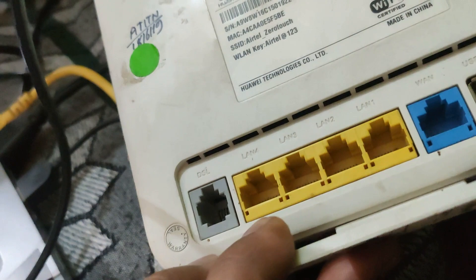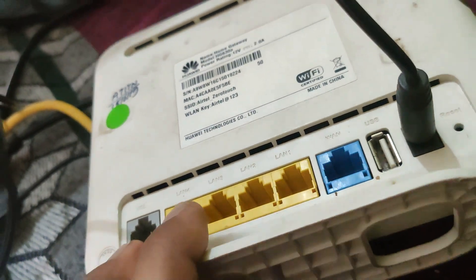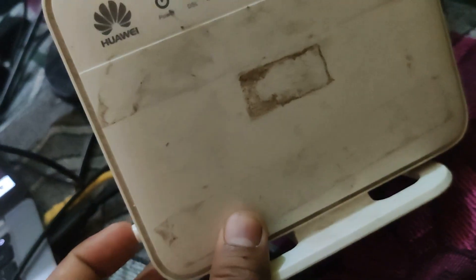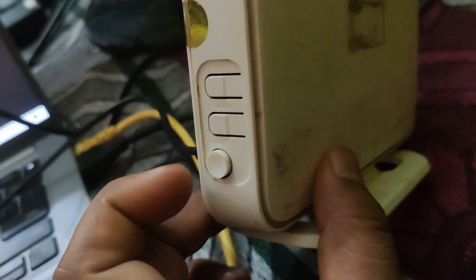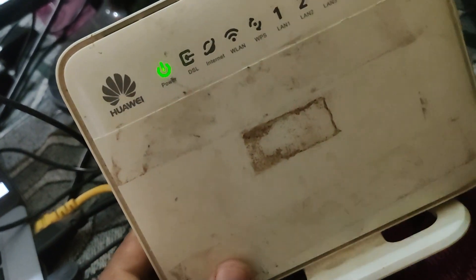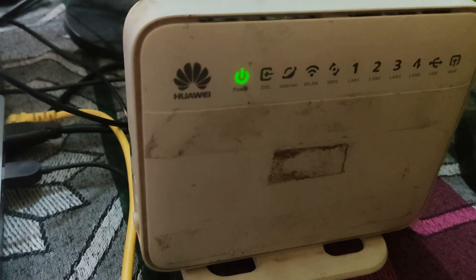This is an old DSL router with a DSL port, four LAN ports, and one WAN port. The first thing we have to do is switch this router on. There is a power button and I have already connected the power adapter, so this is powering on now.